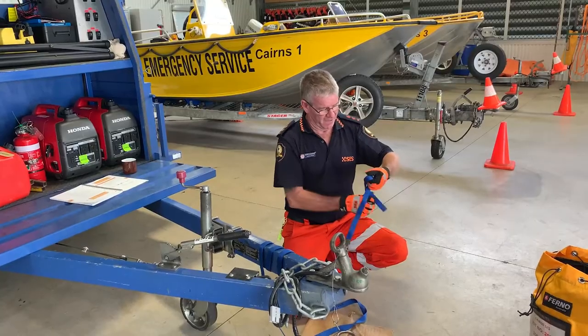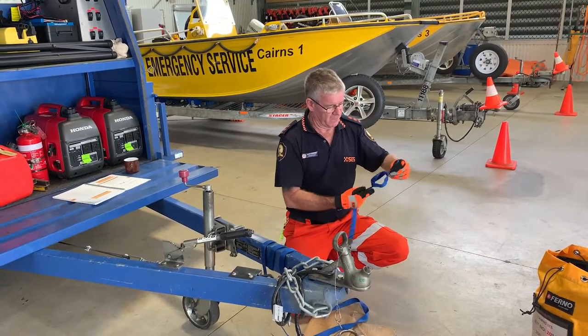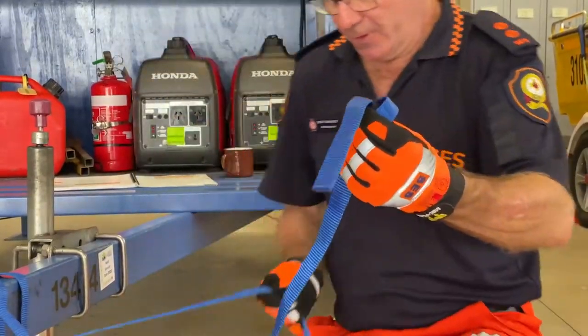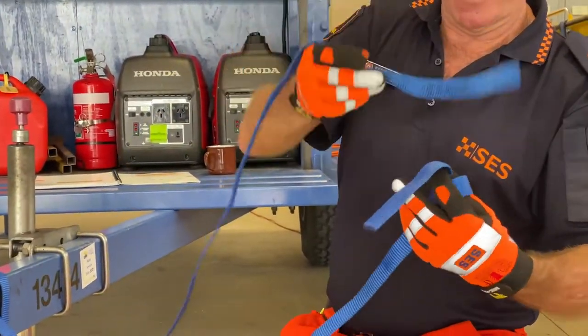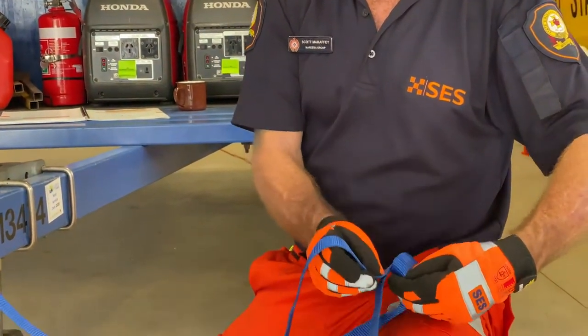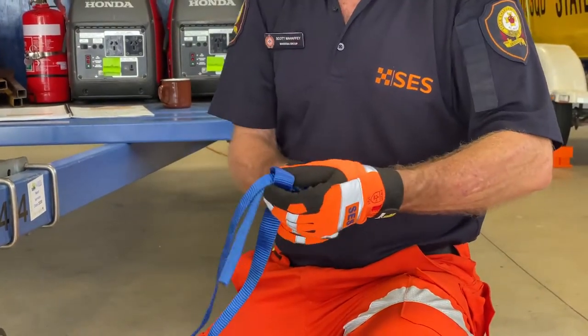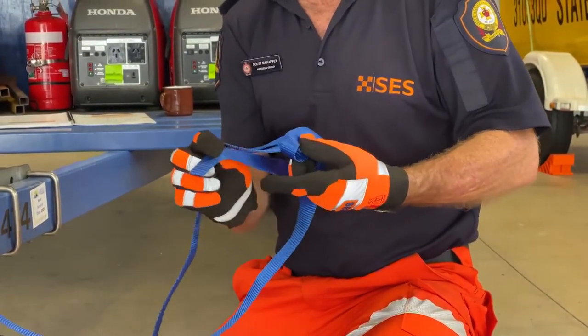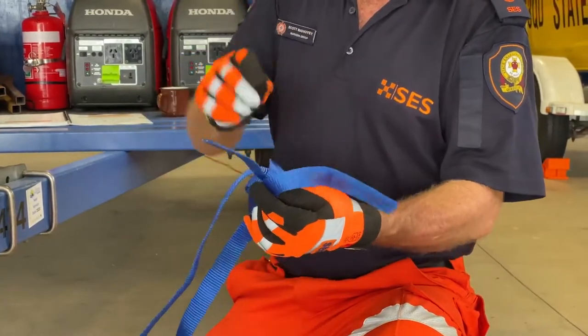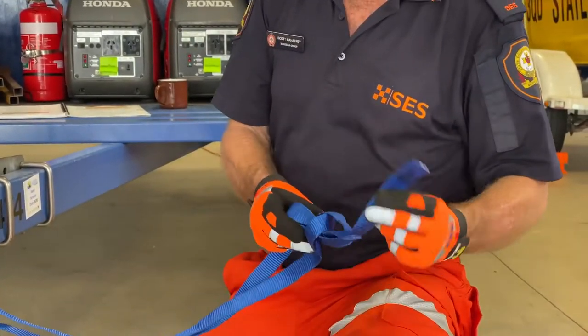Tie here through our thumb knot, keeping it nice and straight through there and pull this one through, making sure we keep it nice and flat so we don't twist it. Starting again, we're just going to go over, pulling it around, following that one all the way around. You can see I can adjust it each time to make sure there's plenty of tail coming back out through the back of our knot.